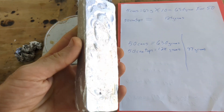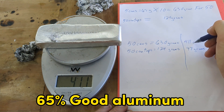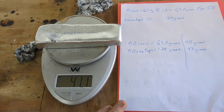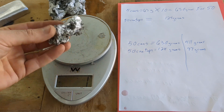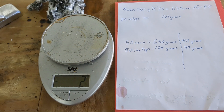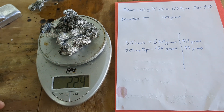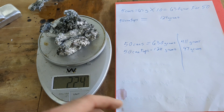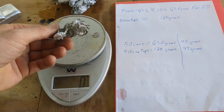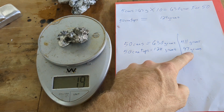And this is the 50 cans — we got 411 grams of good aluminum. Here's the dross from the cans, and here's the dross from the tops. Some of you probably want me to weigh the dross, so: 224 grams of dross from the 50 cans. Mathematically, 630 minus 411 is 219. The dross from the tops is 19 grams, and 124 minus 97 is 27.